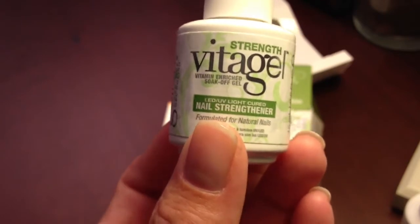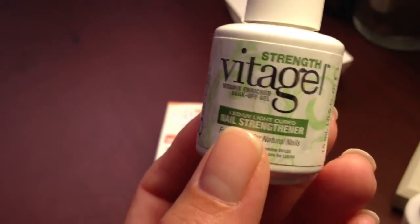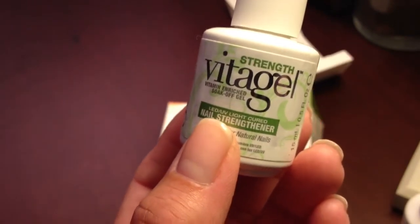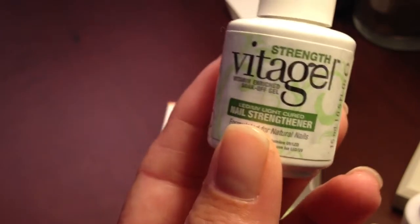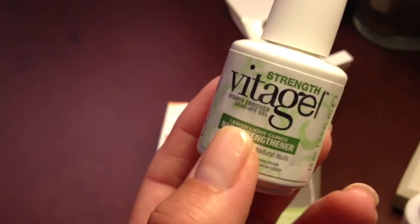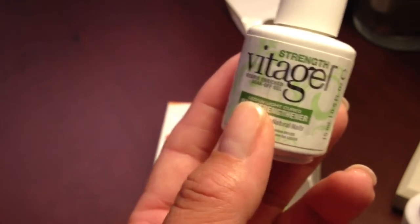It is cured under an LED light or a UV light. It can be worn alone or you can actually apply product on top of it. What I think is great about this is if you tend to remove your polish a lot, I would actually recommend putting this on, putting a polish on, and then as you change your polish this will just continue to stay on your nail — you're not constantly taking the polish off your natural nail. And then maybe after a week or two you can remove everything. I think this would be a great idea for those of you who tend to just take that polish off all the time.